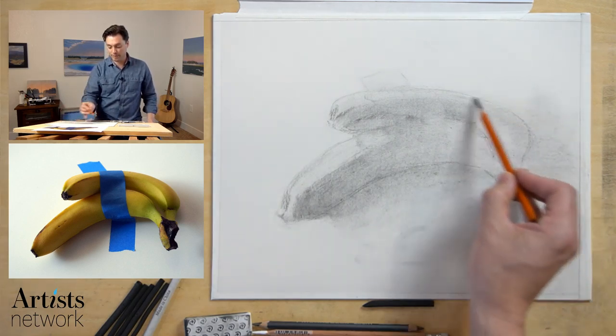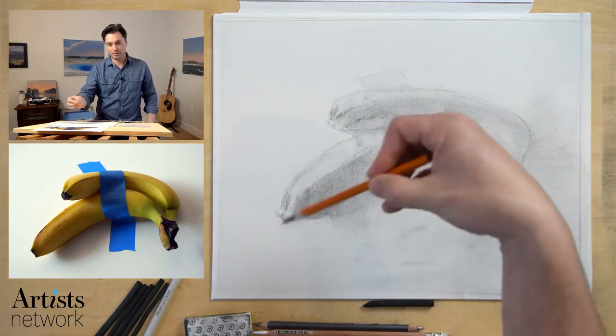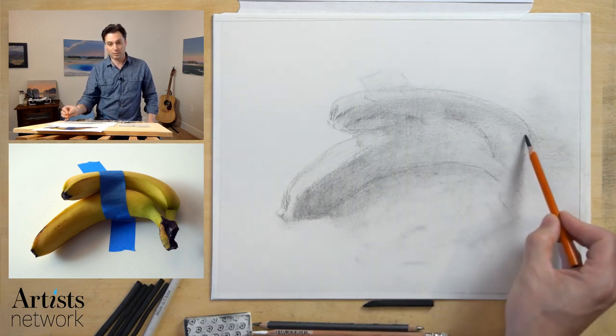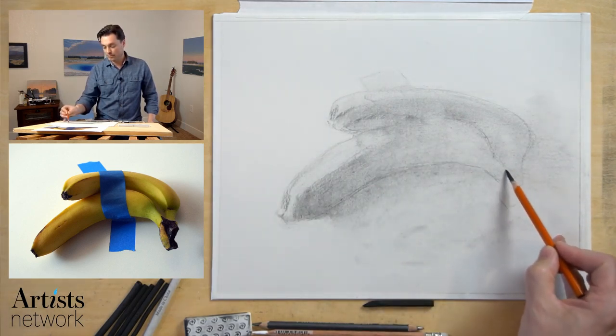Not necessarily because I want to keep my hand off the paper, I just need that additional support. I'm locking my wrist — I'm not flicking the wrist and using that natural curve at this point. I can do that towards the end as I get into more detail.